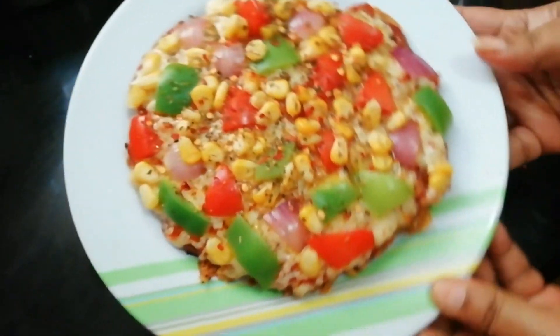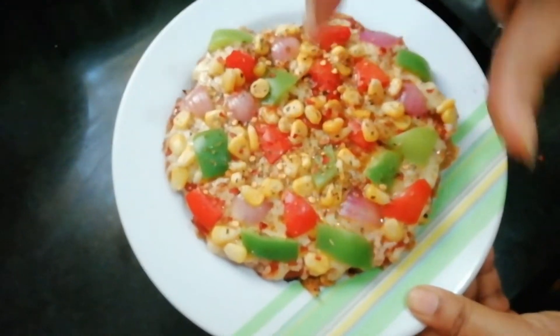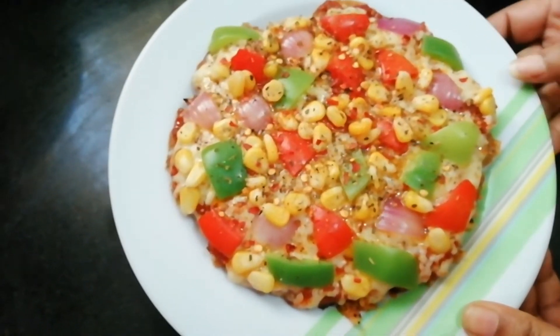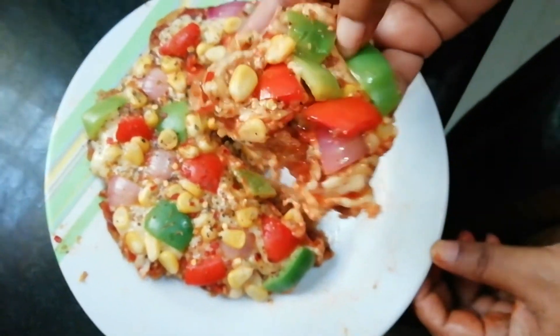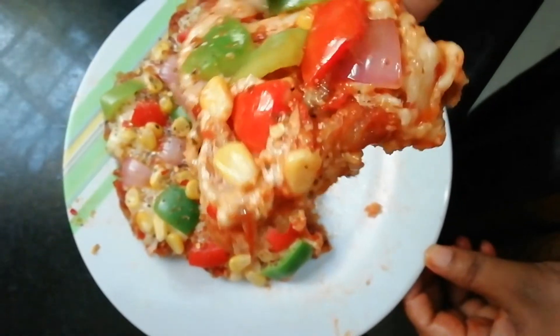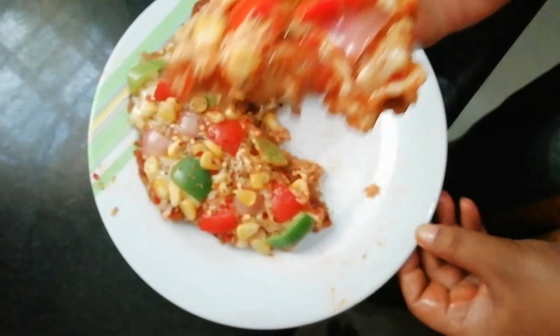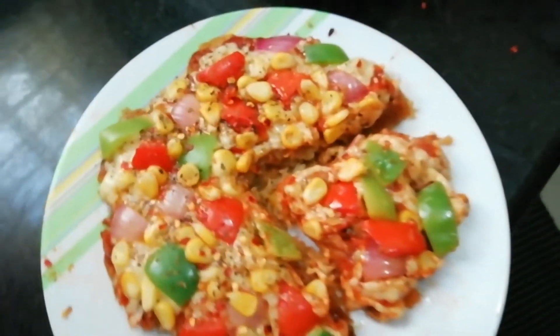Our homemade pizza is ready! Try it and let me know in the comments section. Like, share, and subscribe. Thank you for watching, friends!